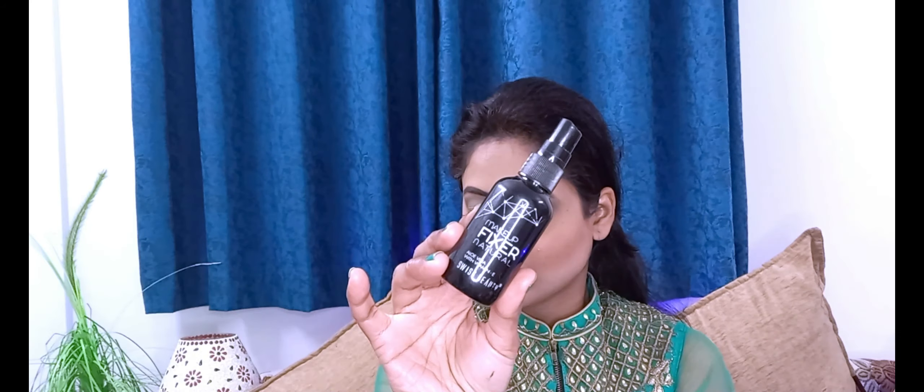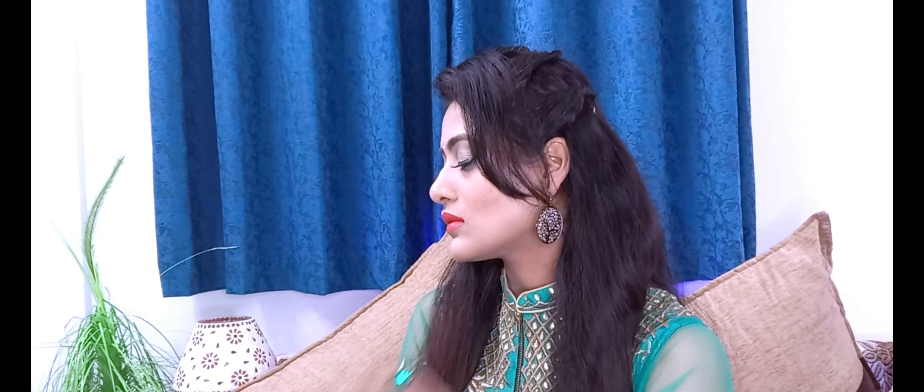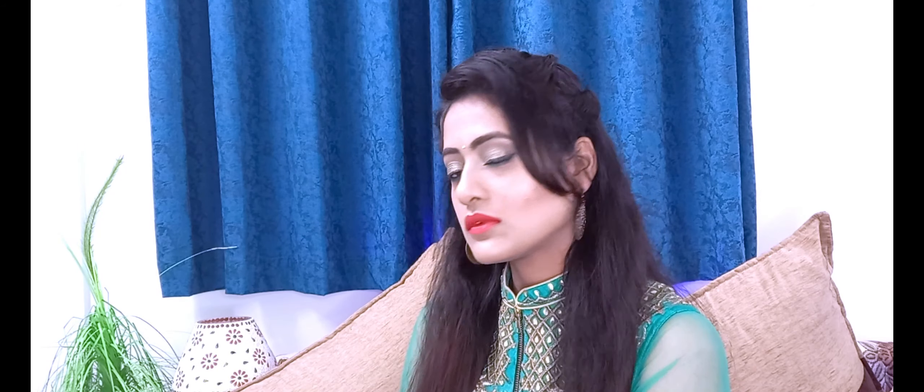I used Swiss Beauty setting spray, and here is my final look. You can wear this look for a Roka ceremony, a pooja, or a small function. It is very subtle and very elegant. So how do you like this look? Please let me know in the comments section. We will see you in a new video. Till then, bye bye, take care, have a nice day!